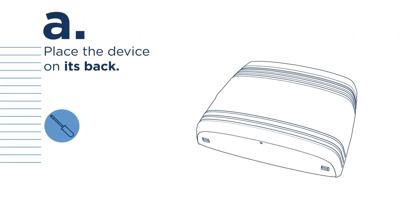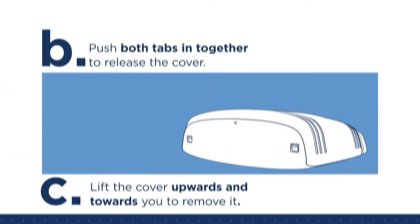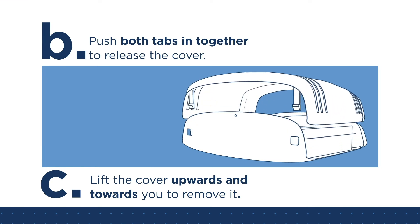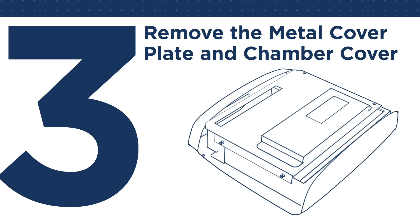Step 2: Remove the cover. Place the device on its back. Using your screwdriver, remove one screw from the bottom of your purifier. Push both tabs in together to release the cover.